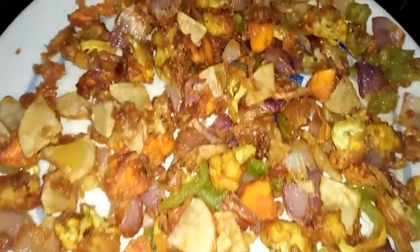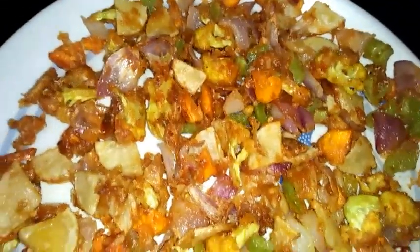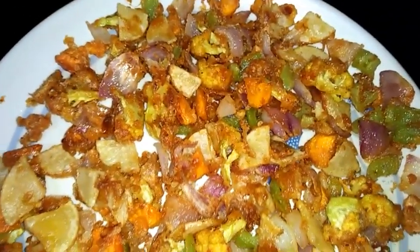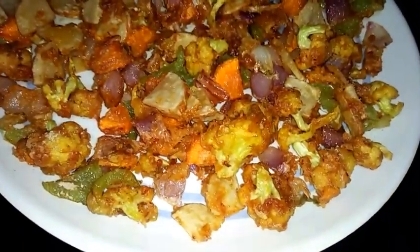Now you can see the spicy crispy veggies is ready as an evening snack. I hope you enjoyed my video. If you are not subscribed to my channel, please subscribe and press the bell icon for latest updates. Please like my videos and share with your friends. Thanks for watching!